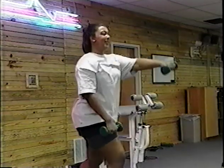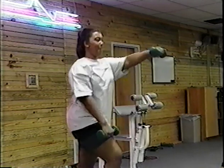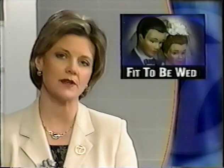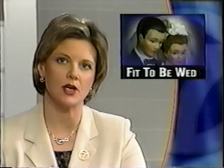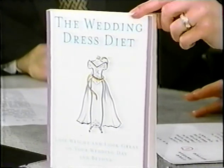And hopefully, when their big day gets here, Kim and Roy will be fit to be wed. In putting together this report, I found a book that is a pretty good resource: it is called The Wedding Dress Diet. I found this book at Barnes & Noble, but it's also available at Hastings — both those locations in Tyler.